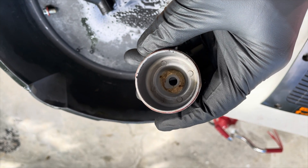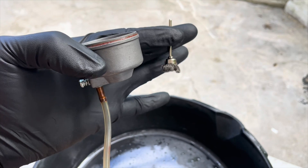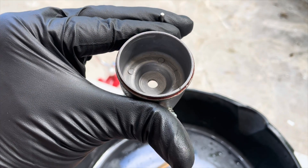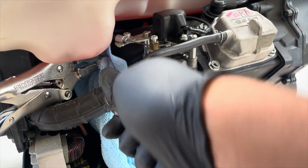Let's not forget about the carburetor bowl — it's a little bit dirty. Spray some carburetor cleaner, use your small brush, and get it nice and clean. Let's also remove the intake hose so we can spray down the rest of the carburetor.